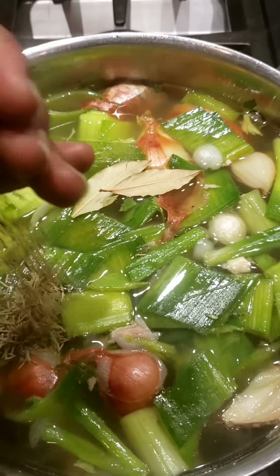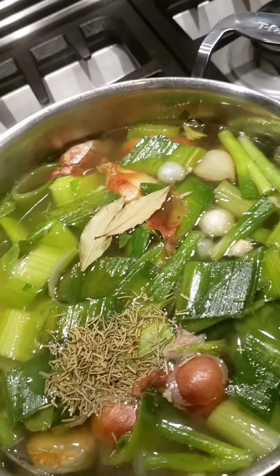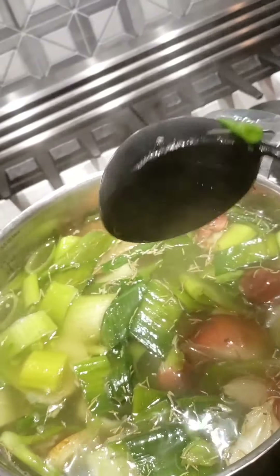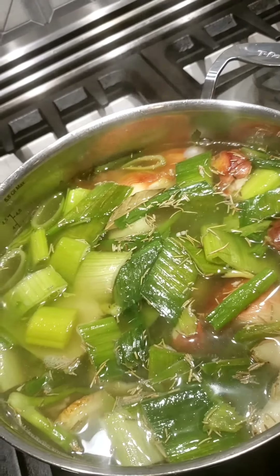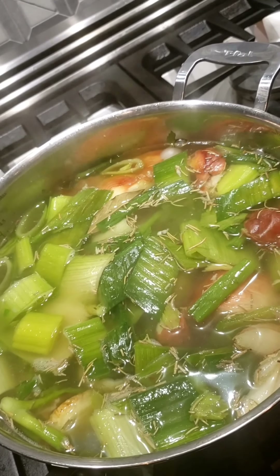Once I got the chicken broth back on and coming up to temp, I noticed there really wasn't enough fat to worry about going through the skimming step, so I went ahead and added in my mirepoix. One thing I also want to talk about: once you get it up to temp, do you boil your stock? No. Don't have it on a raging rolling boil like you're boiling pasta. This is just for clarity's sake.